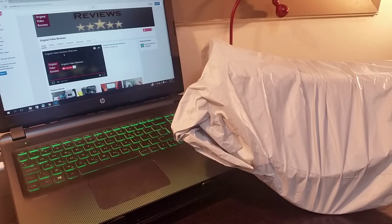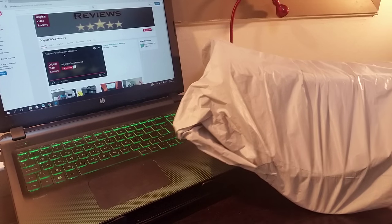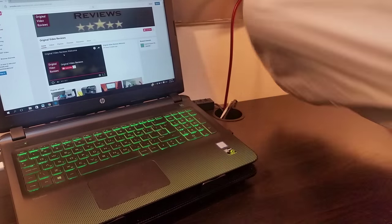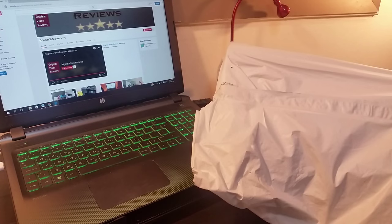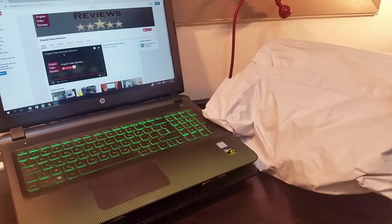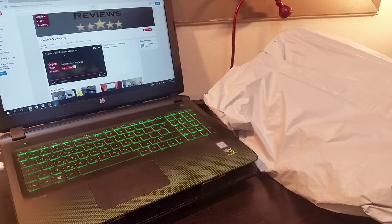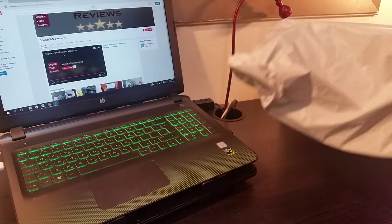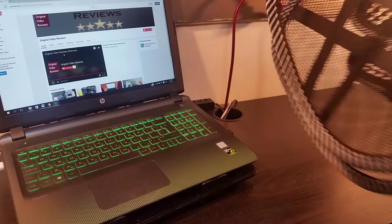Hi everyone, thank you for joining me to a new video by Original Video Reviews. As you can see, I have quite a big package today. I'm going to open it right now and reveal what's inside. It's about the size of my 15.6-inch laptop. Let's open this thing.